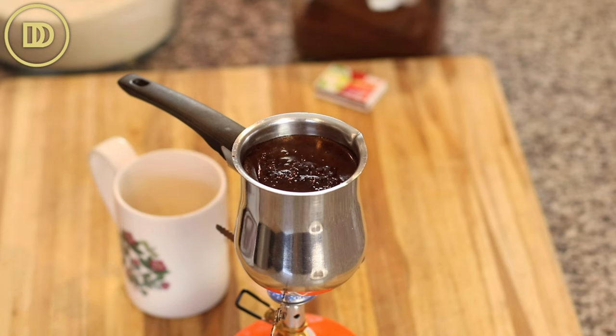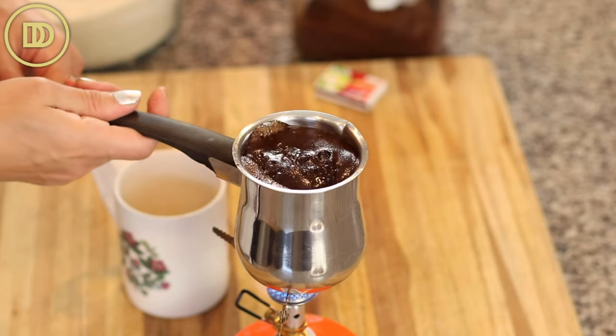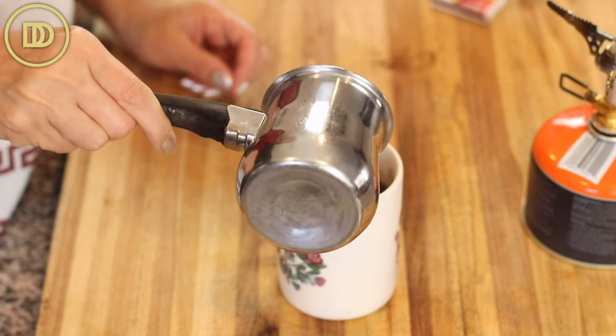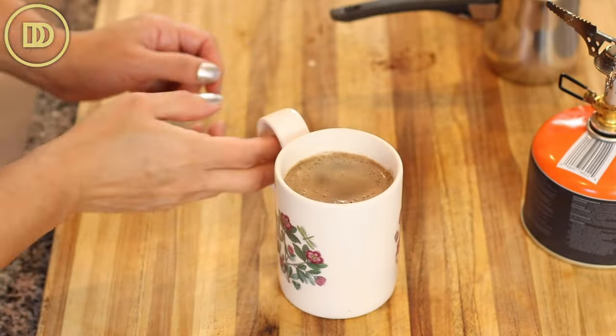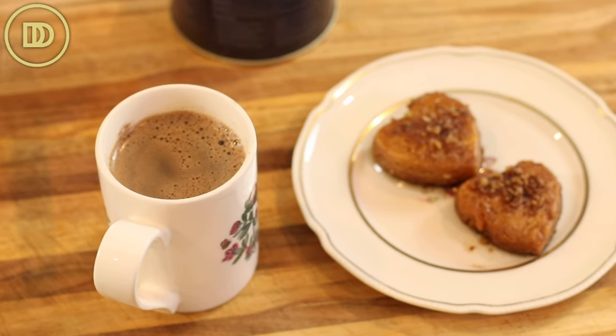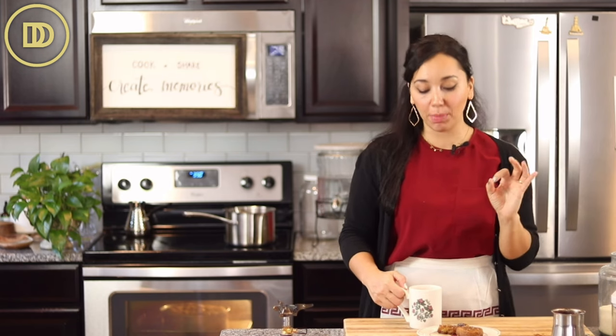Then you just pour it in your cup and it's ready to serve — that's it, it's just that simple. Of course you want to serve this with some melomakarona if you have them on hand. These are my Greek honey cookies — if you haven't tried them I'll put the recipe down below so you can make them. They're so good. That's all it takes to make a delicious cup of Greek coffee.